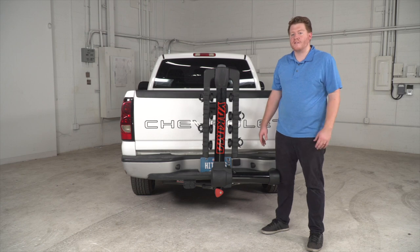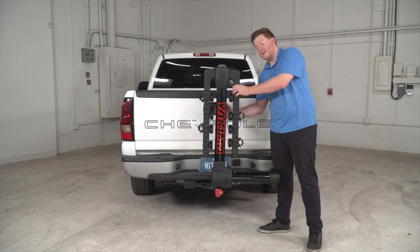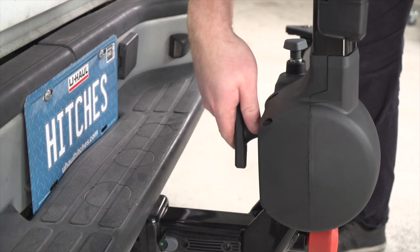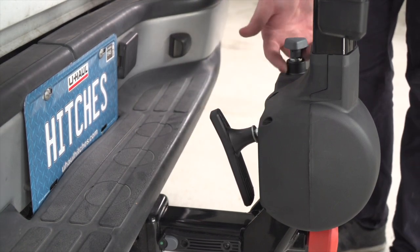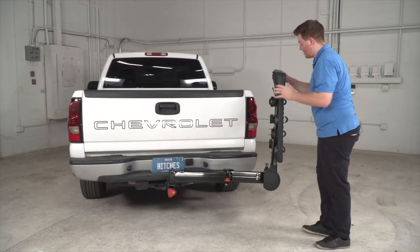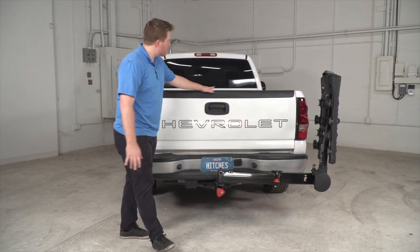Let's go ahead and take a look at the main feature for this bike rack — the swing feature. Right behind the mast we have a long knob. If we turn that counterclockwise it will release, and then pulling up on this gray knob it will allow the bike rack to swing out of the way, giving you complete access to your cargo area.